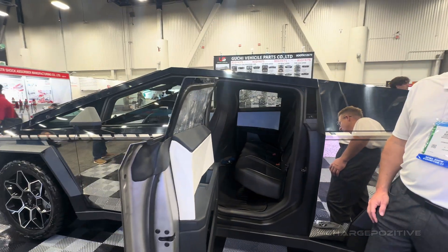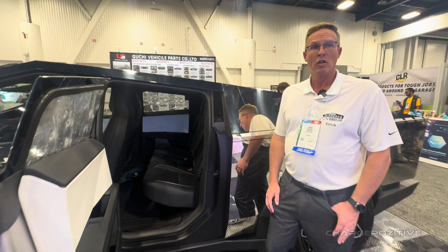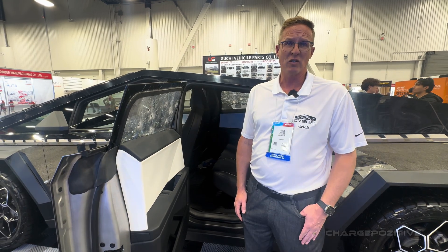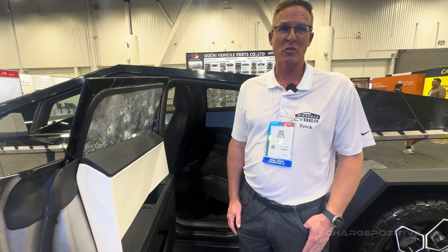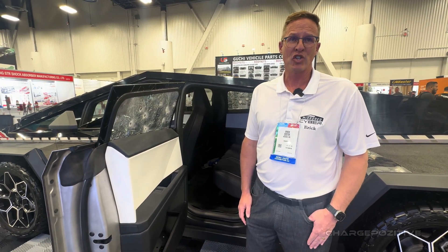So do all of the windows have this, or just the side windows? Initially, we're going to replace all eight windows except for the roof. The roof is in design at the factory — we have not perfected that as of yet. All installation begins in January of 2025. So is there a waitlist? There is, and it's first come, first served. If you're interested, go to armoredcyberglass.com and we can get you in line.